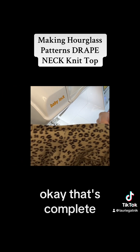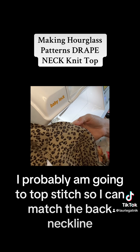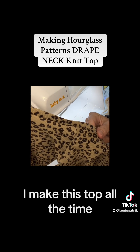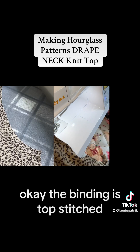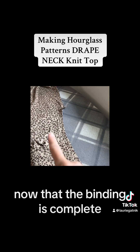That's complete so I'll press it and decide if I want to topstitch or not. I'll probably topstitch to match the back neckline, but that's up to you — I make this top all the time without any topstitching, so it's just a preference. The binding is topstitched and the sides are still open, so we're going to close up those sides now that the binding is complete.